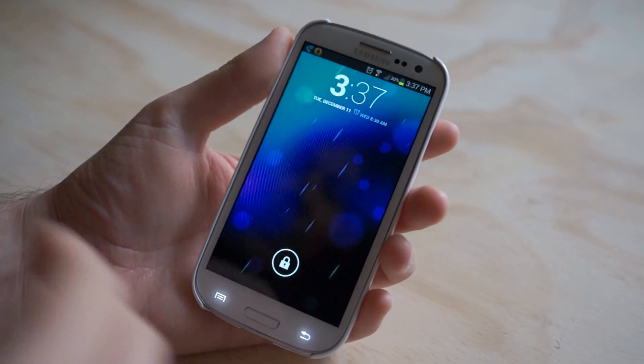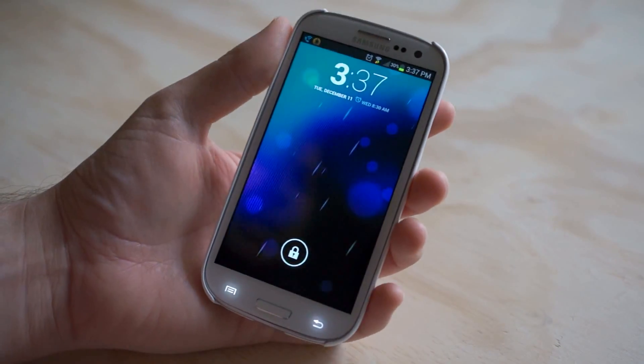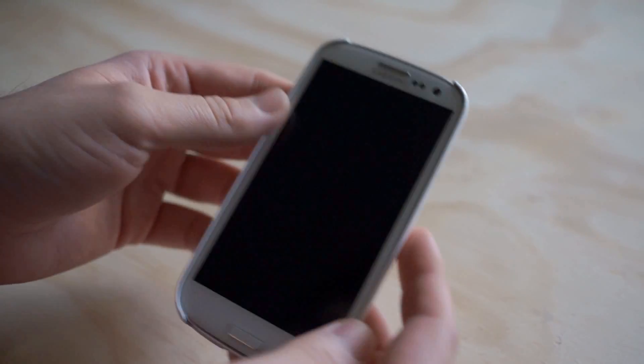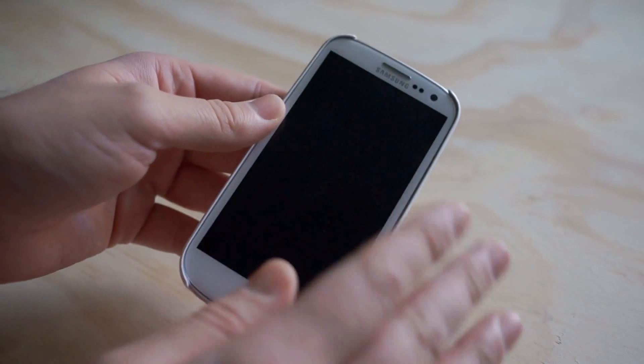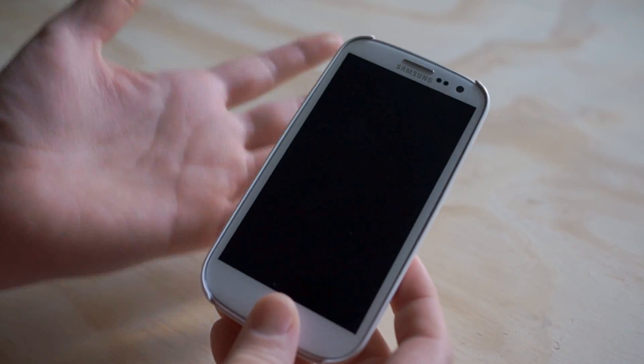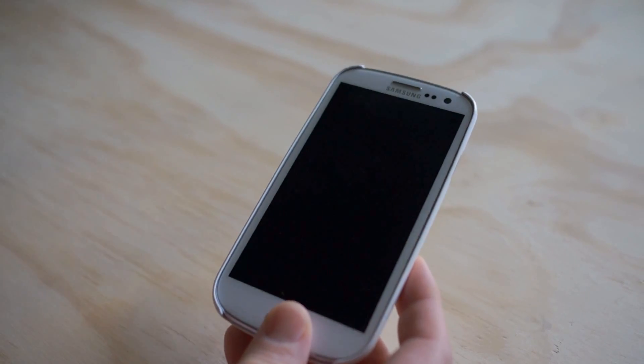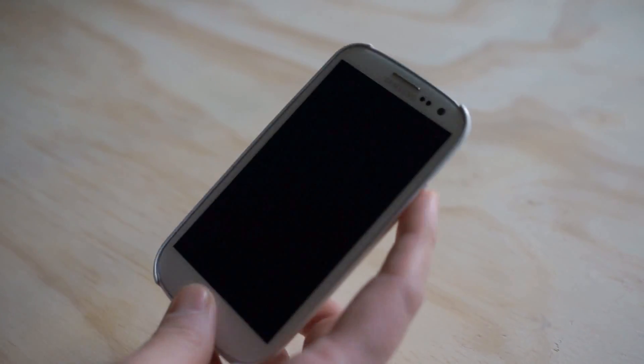This video I'm going to show you guys exactly which apps you need to download and how you can give a completely stock look. This isn't rooted, this isn't flashing any crazy custom ROMs — I'm not getting too crazy with it. This is a completely stock Samsung Galaxy S3 and I'm going to show you guys how you can make it look like stock Android without having to go through all the troubles of rooting and avoiding warranties and all that mess. So let's just get to it.